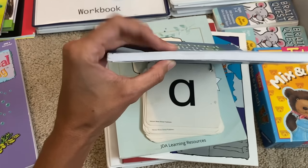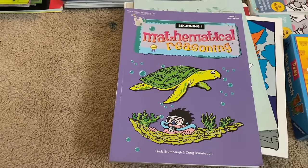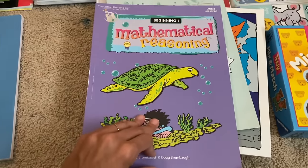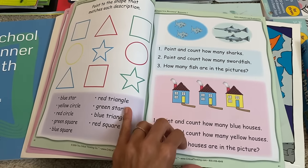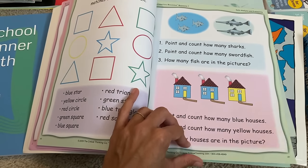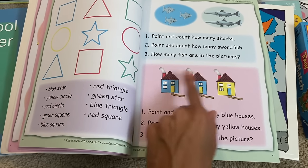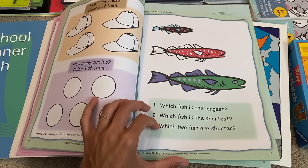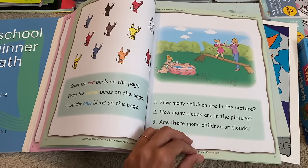The Preschooler Beginner Math book is not very thick, so some children finish it fast. What I like to do is have some logic work ready, and I like using Mathematical Reasoning from the Critical Thinking Company, which blends math and reasoning. Once they finish the beginner math book, this one is going to teach a little bit of logic and reasoning including math. There are questions you ask the child — point and count how many sharks, point and count how many swordfish, how many fish are in the picture altogether. There are riddles and pattern work. It's mainly you interacting with the child — a very fun book.